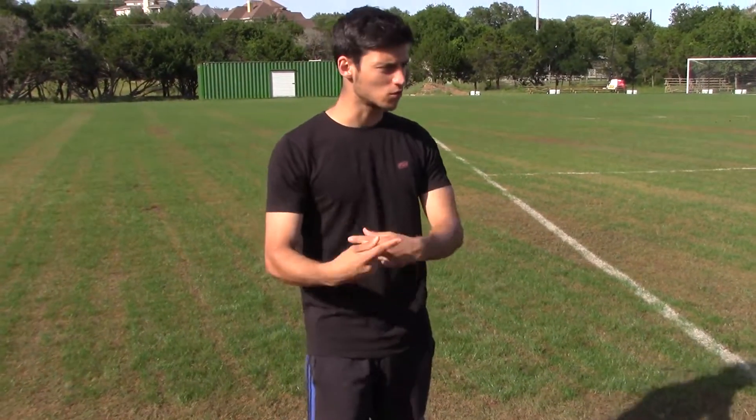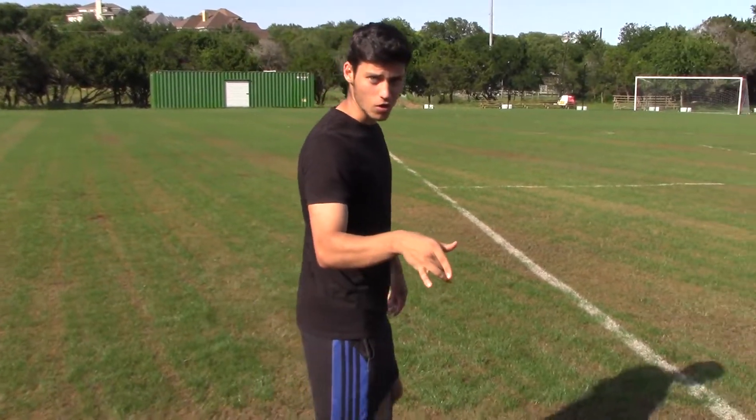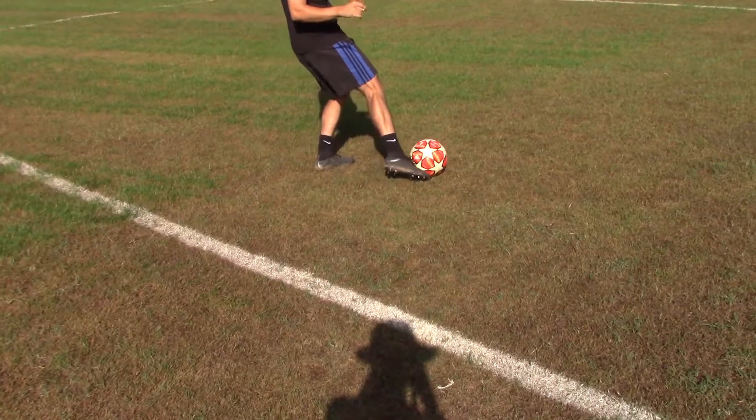Alright guys, so for this backspin one — the straight backspin one — you're going to want to get under the ball. This one is mainly used just as a direct pass to someone that's just there and ready for the ball. And go to it a little bit to the side, just like this. Bye.